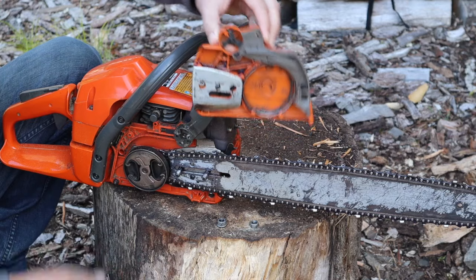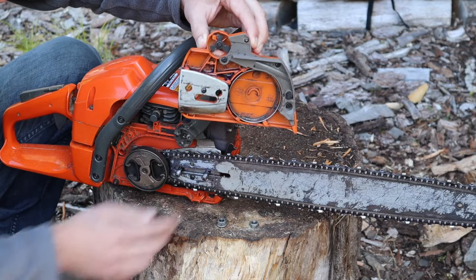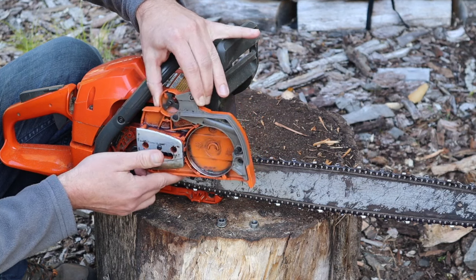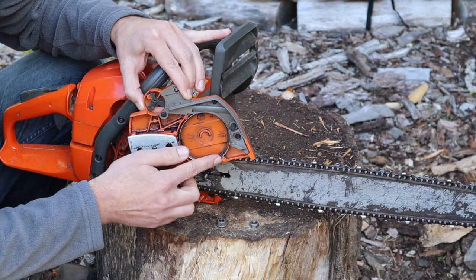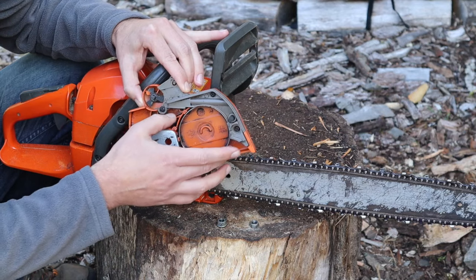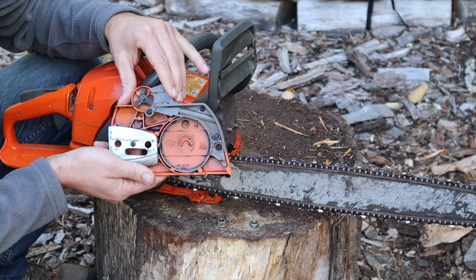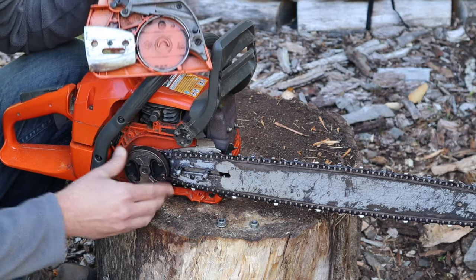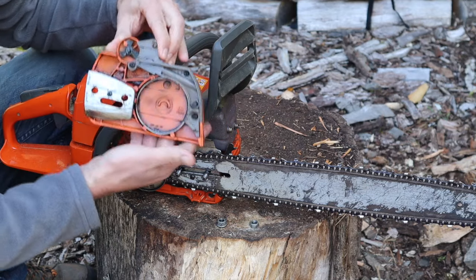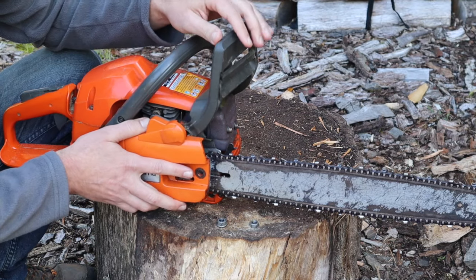The basic components are pretty simple. This is your clutch drum, this is obviously the bar, the chain. Inside here you have the chain brake band. What this band does is when the chain brake — operated by this lever here — when that's engaged, it constricts the band around this drum, preventing the chain from moving. What will happen a lot of times is you can actually remove this cover with your chain brake engaged.